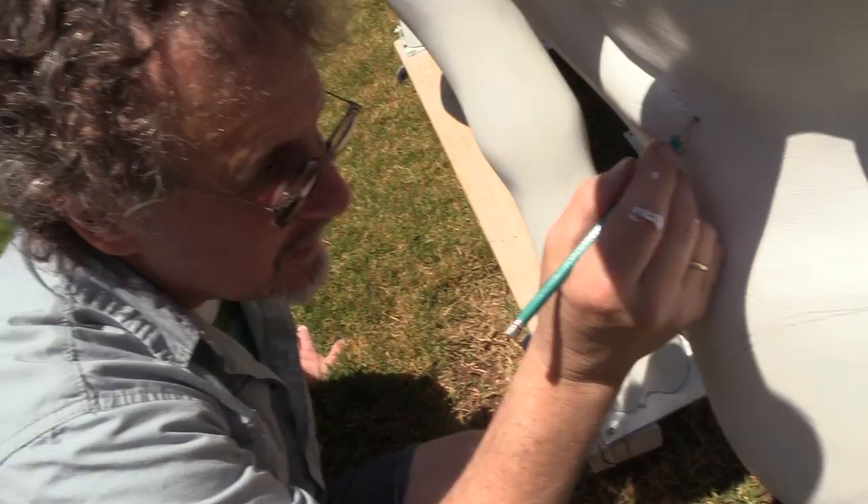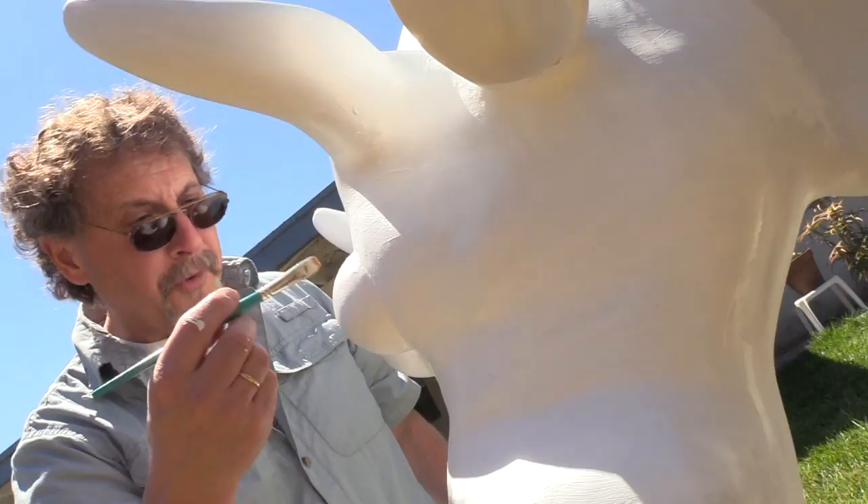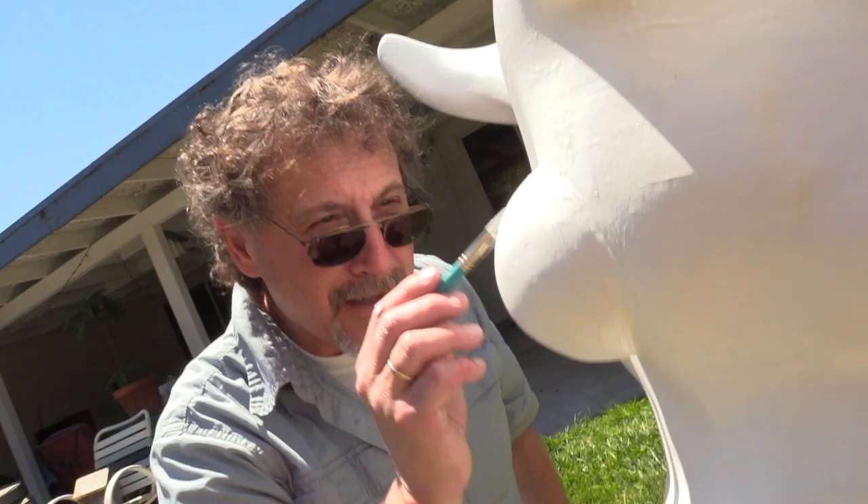This goes from the 3D to the 2D. An amazing technique here is putting white on white, because you can really see that difference. Beautiful nostril — that is a beautiful, deep, smooth, elegant... you can't even see the brushstrokes if you squint really hard.